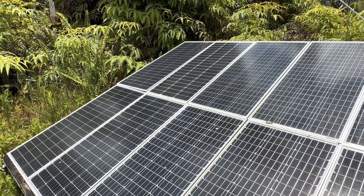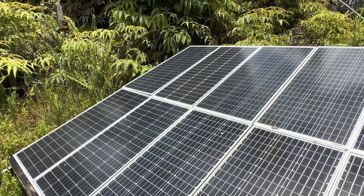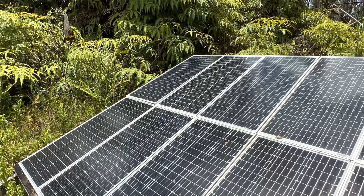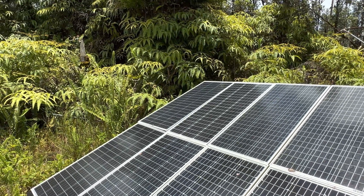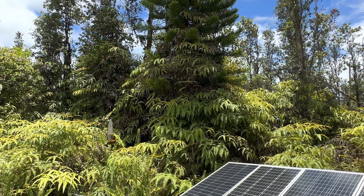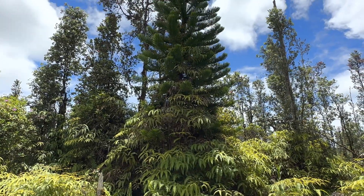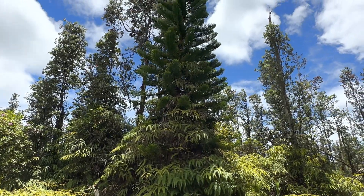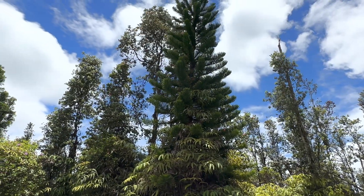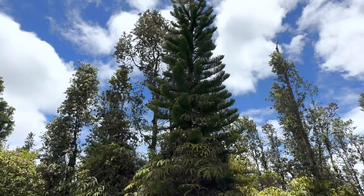So for all of you that are solar-curious: build yourself a small system, get an efficient appliance, plug it in and you'll be bitten by the bug. Beautiful day. Be your own power station — aloha everybody.